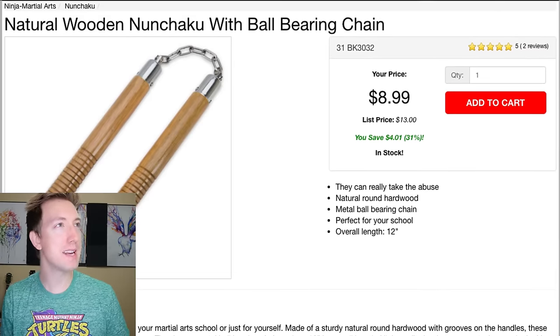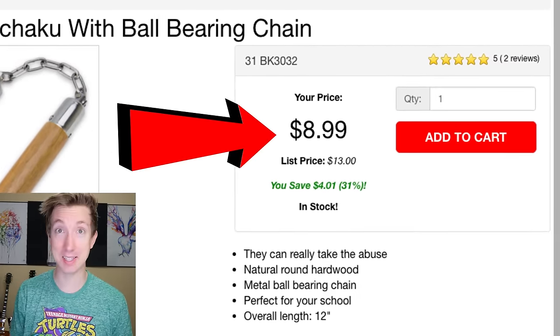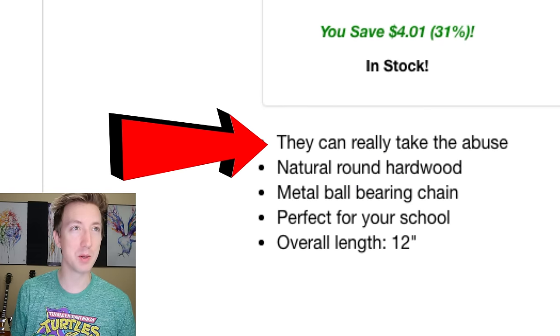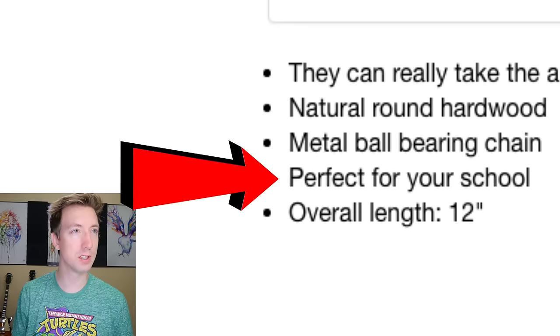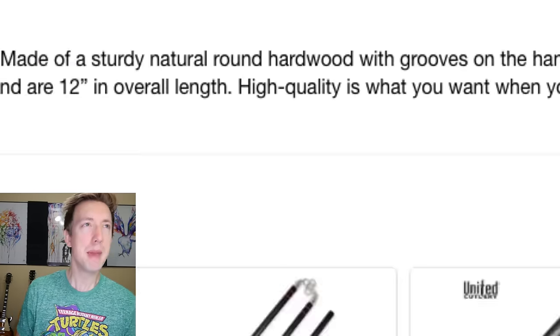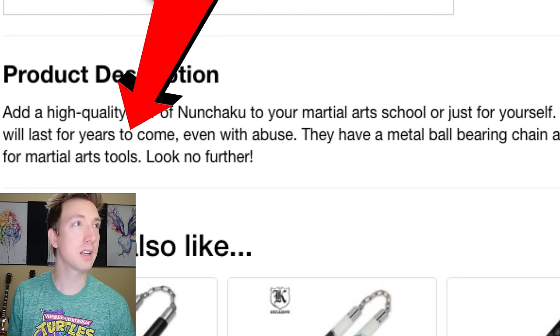Let's jump online and see if we can buy some. I found natural wooden nunchucks with ball bearing chain for $8.99 — a really good deal. They can really take the abuse, which is good because that's what we're gonna be doing with fruit. Overall length 12 inches, made of sturdy natural round hardwood with grooves on the handles. These will last for years to come, even with abuse. Let's add these to cart and test them out on some fruit.